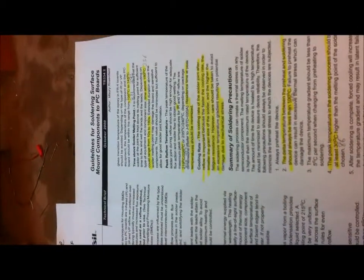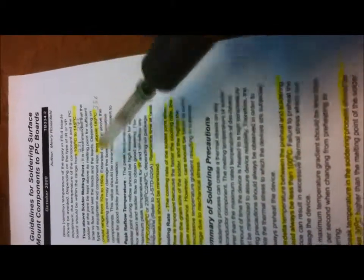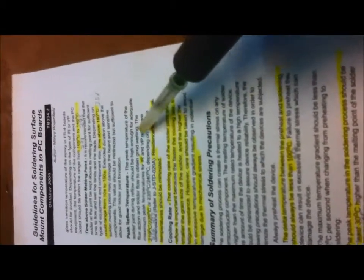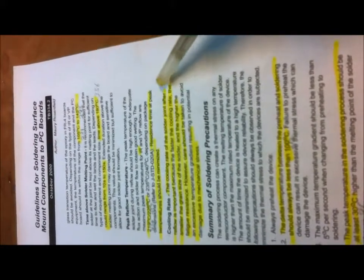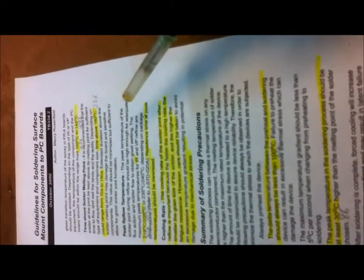Here's a paper put out by Intersil — a general guideline for soldering surface mount components to PCBs. The parts I'm paying attention to: boards should be between 220 and 290°C, time above solder melting point (above 180°C, which is 356°F) ranging from 10 to 150 seconds. Peak reflow temperatures for IR methods are between 426 and 437°F. The cooling rate is important — faster cooling means smaller grain size and higher fatigue resistance, but avoid excessive temperature gradients that could cause mechanical stress damage.